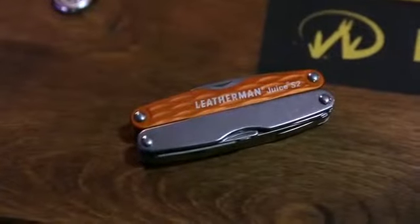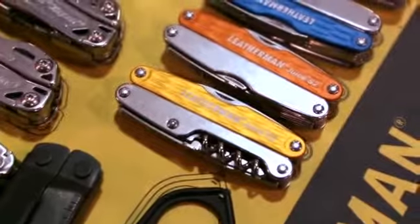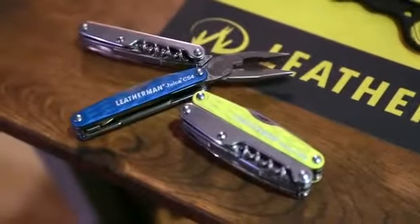We're excited to launch our all-new Juice Refresh. We've taken our Juice tools — our classic Juice C2, S2, XE6,